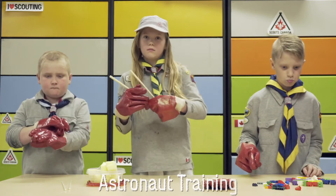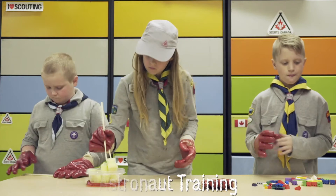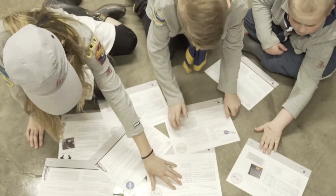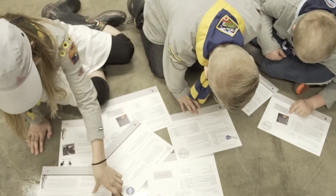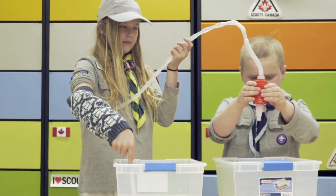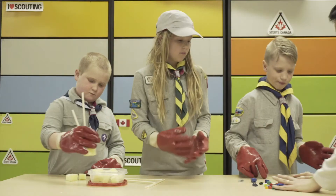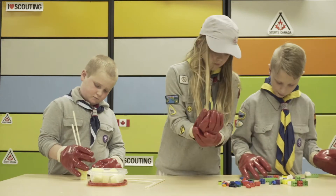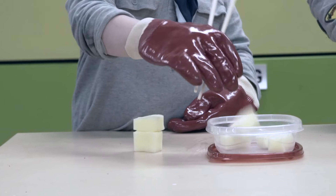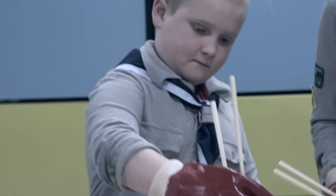The Space Exploration STEM Kit simulates life in space by providing Cub Scouts with astronaut training. The series of astronaut training trail cards allow Cub Scouts to experience how astronauts prepare for space travel and what challenges they face working in the spacesuit. For this activity, howlers can set up four separate stations where the cubs will rotate through to experience each activity. Using space gloves, cubs are tasked with using chopsticks to pick up items, showing them the challenges astronauts face wearing a spacesuit.